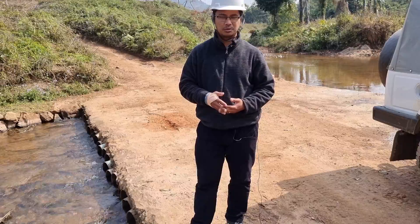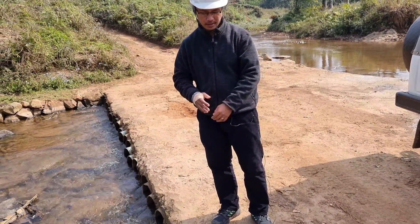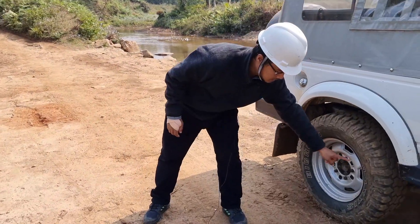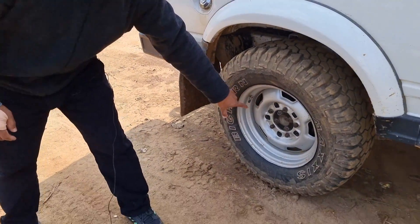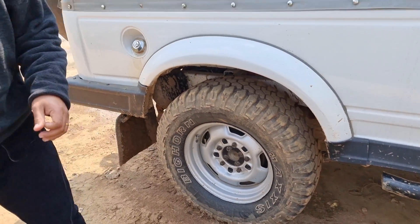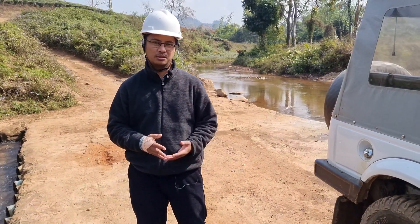Another problem that arose was that when a vehicle used to cross the river, the sand and silt which was there would get stuck inside the tire and rim, and then it would spoil the brake lining and the brake drum. So the maintenance and repairing of the vehicle was quite a lot.